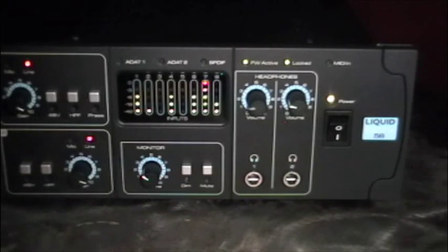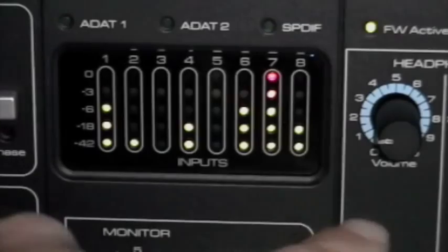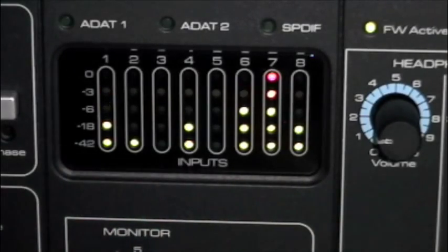Next we have our monitor section where we can control the overall volume of our mix. We also have dim and mute controls there. As you can see here, we've got eight five-stage input LEDs. This is fantastic because now I can actually see my input settings without having to be in front of my computer — so while I'm miking up my guitar cabinet from across the room, I can actually check and see that I'm getting good input.